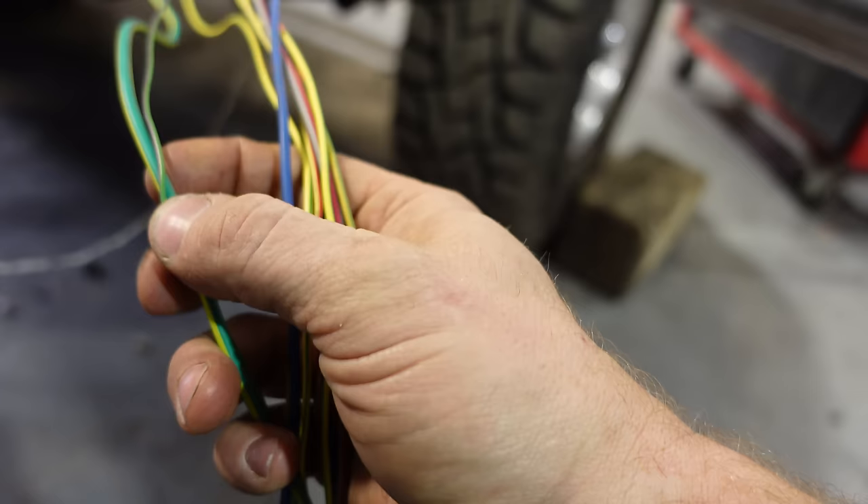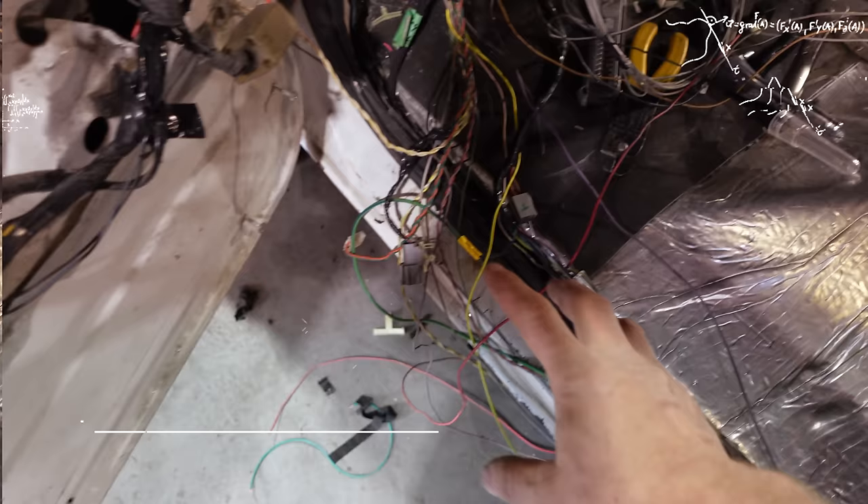We got big wires, little wires, medium wires. I wonder if one of those could be to move my seats forward and back — no, that's crazy talk. We'll wire in the seats later.